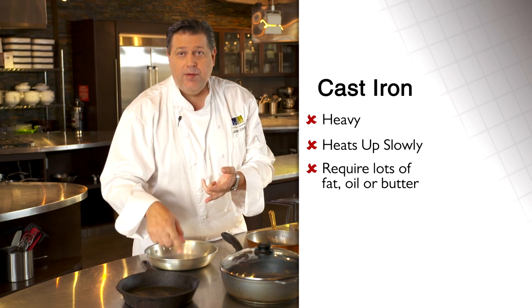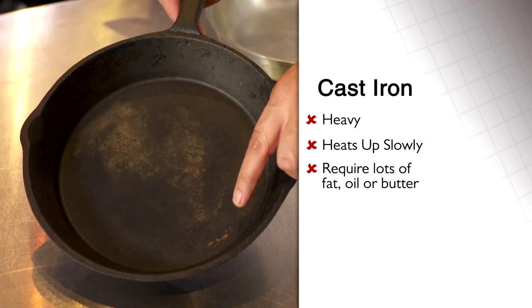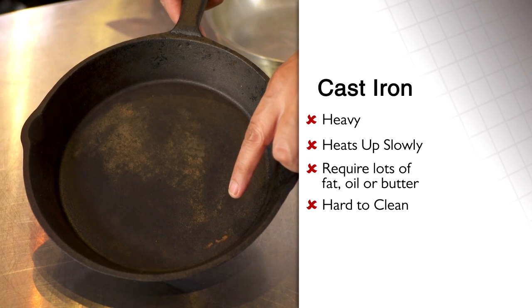Cast iron needs lots of fat, oil, butter. If it's not cleaned properly — you can see this rust in here — we've got a health issue.